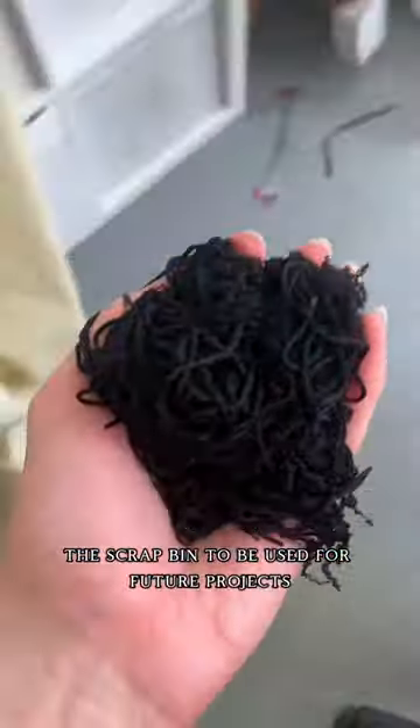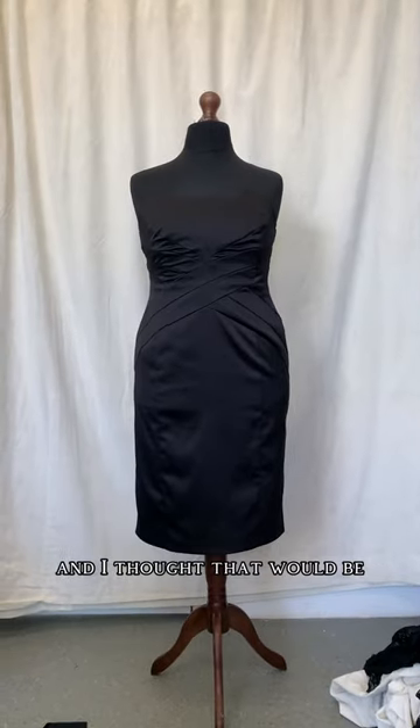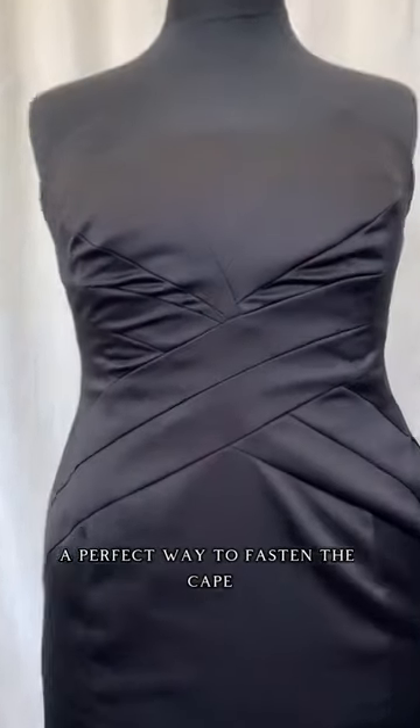I had this clasp which I've been saving that I actually got at Vintage Fair — it's got two crescent moons on it — and I thought that would be a perfect way to fasten the cape.